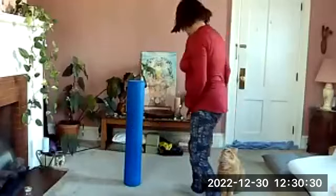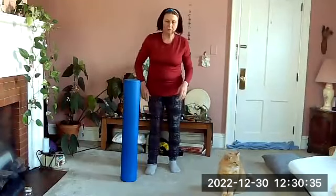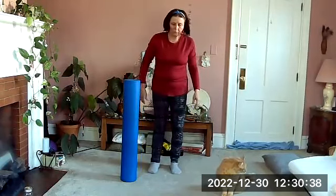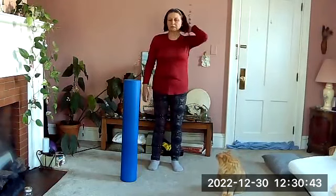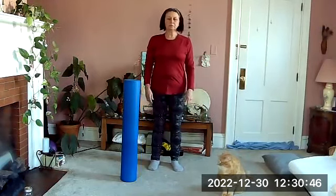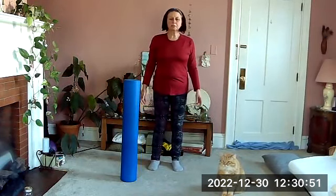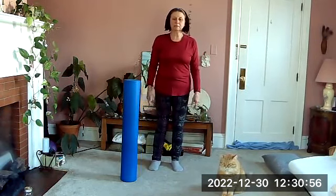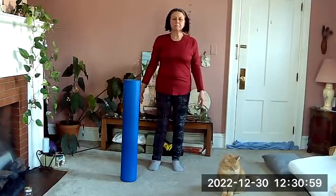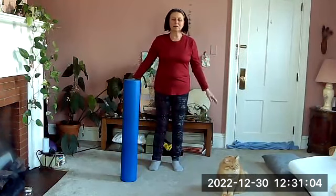Standing with your roller next to you upright in case you need it for balance. Feet comfortably under the hips, toes pointed forward, lifting tall through the back of the head, shoulders relaxed, lift the heart, let the tailbone drop. We'll start as we usually do with a few breaths lifting and lowering the heels — inhaling as we float the heels up, arms can come with you if you like, and exhale back down.